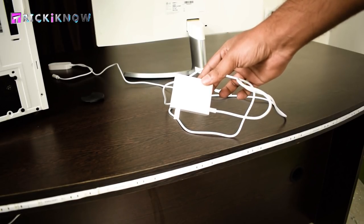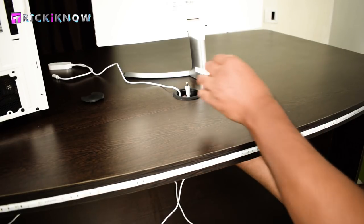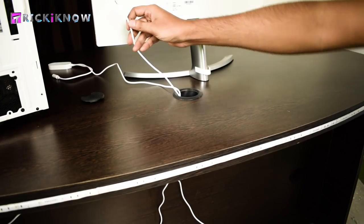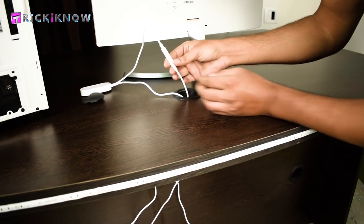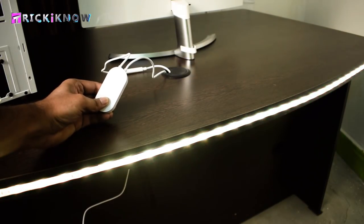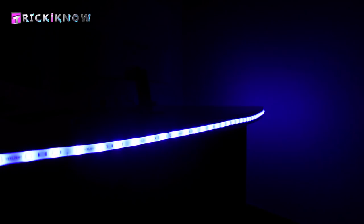Now we have to connect this power adapter, passing it to the extension board area. Once connected to the extension board, pass the adapter wire from the tabletop hole and connect it with the remote. Now double check it's working or not. Mine is working very fine and I am very happy with it. Look how it looks with the lights off — that was the setup of Xiaomi Yeelight smart LED strips.